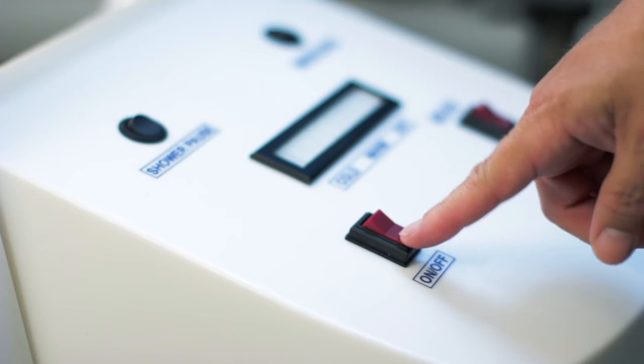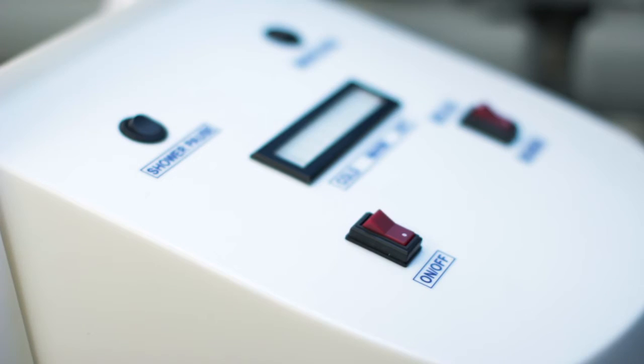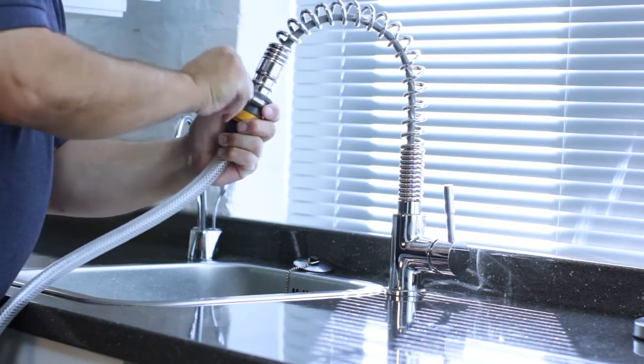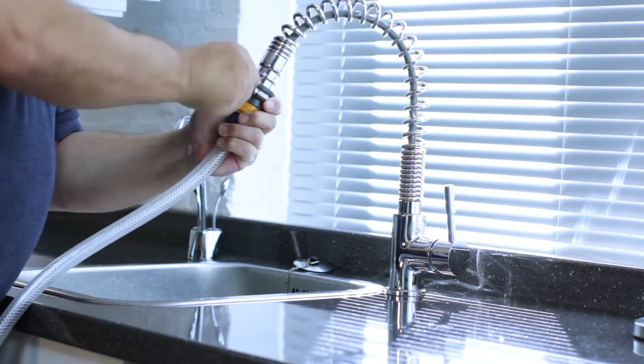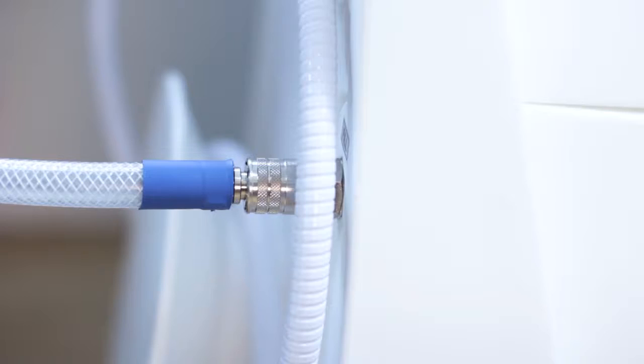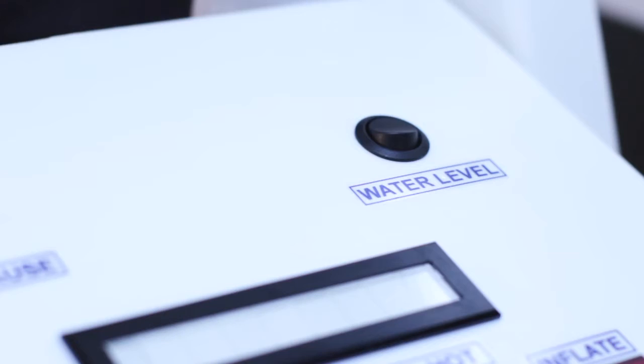Switch on the Watergenie. A bleep will sound letting you know the system is responding. The Watergenie is supplied with a choice of fittings — find the correct one and connect it to the taps. Push the other end of the filling hose into the silver connector on the back of the Watergenie.